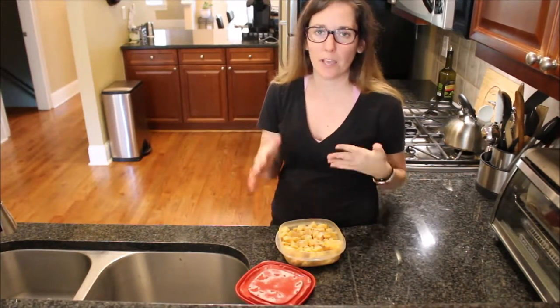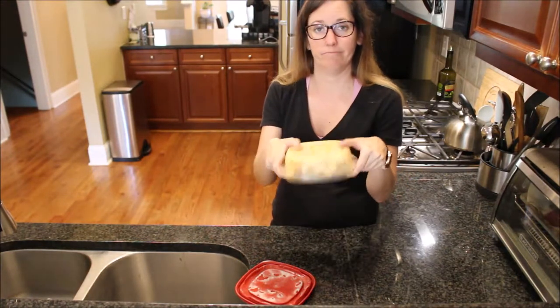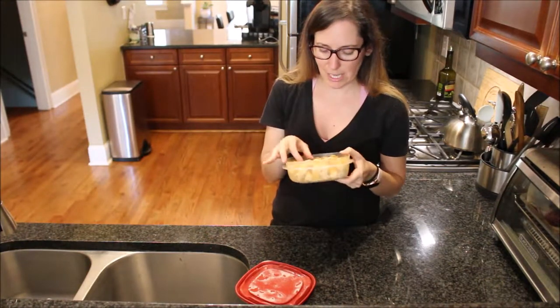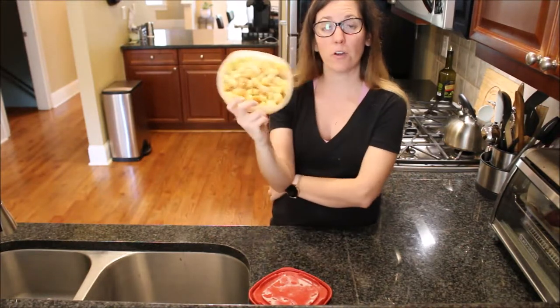I'm going to explain why you might want to use one method versus the other. I actually have some in the freezer right now — it's not falling out because it's still frozen. This is cooked butternut squash that I roasted and just couldn't eat in time, so I froze it.